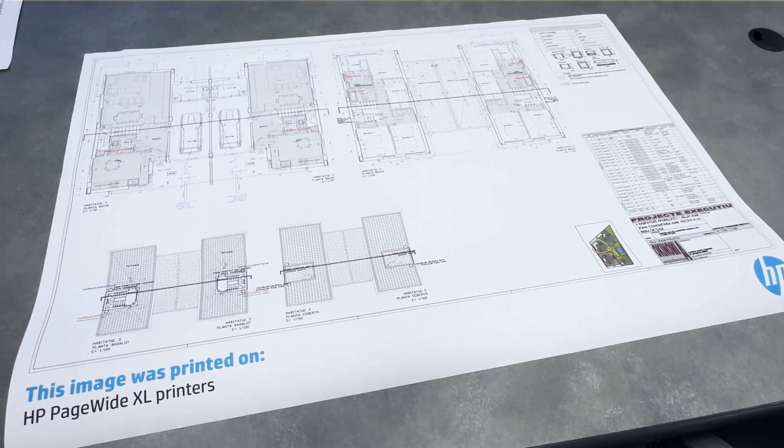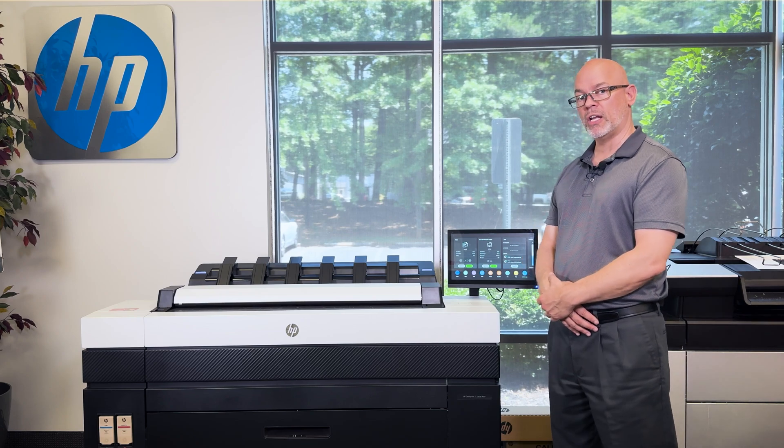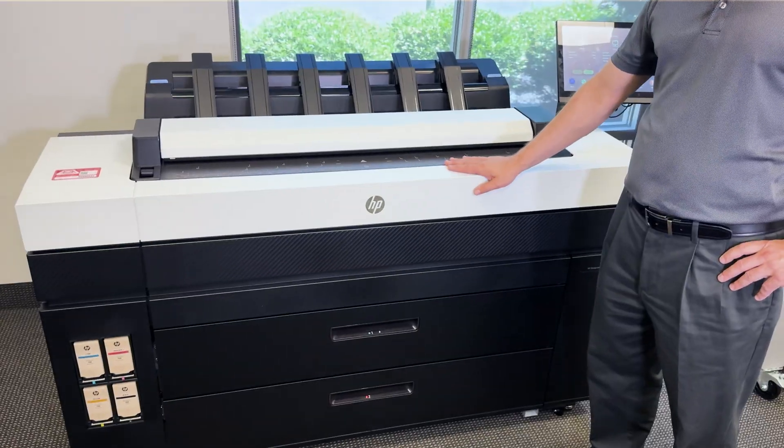The recommended monthly volume for this device is between 3,000 and 5,000 square feet a month. Combine all that with a low cost of operation and a terrific price point — this is a win-win scenario.